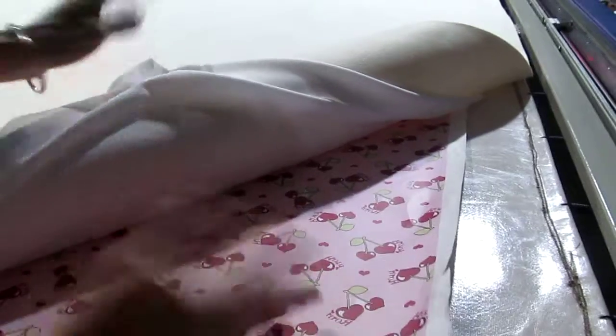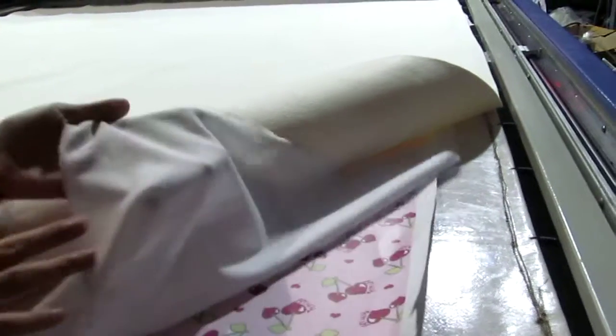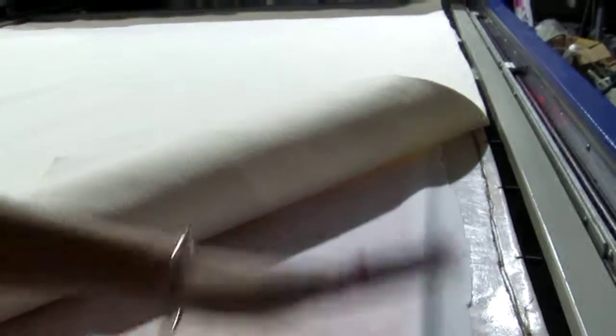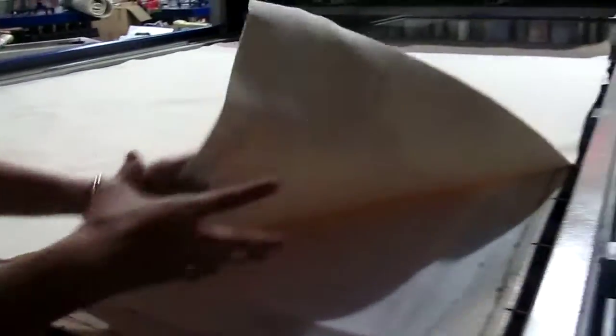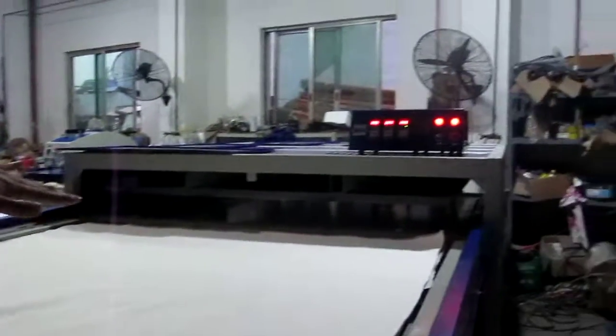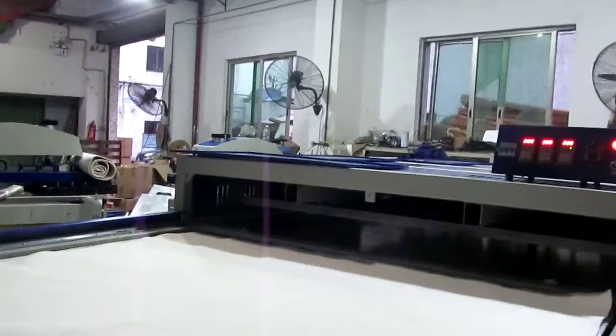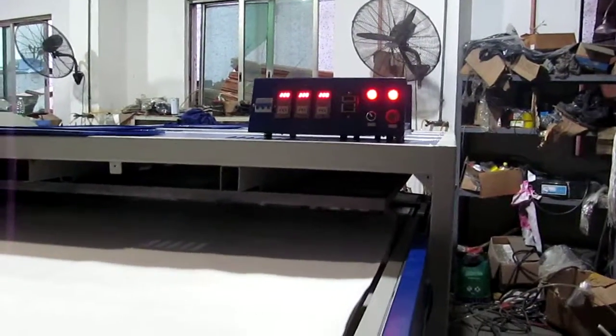This is the high-temperature fabric and the sublimation transfer paper. The picture should face the top of the fabric. You can see the fabric should smoothly face the sublimation transfer paper. This is the wool blanket. You can see I will push this inside.